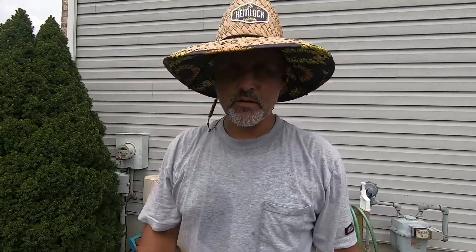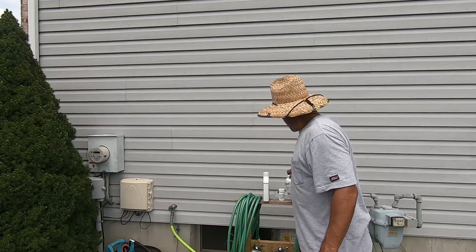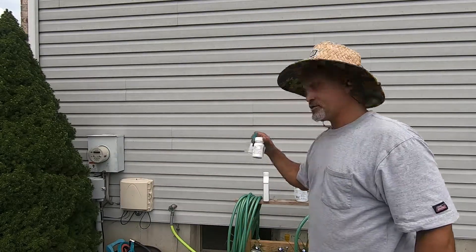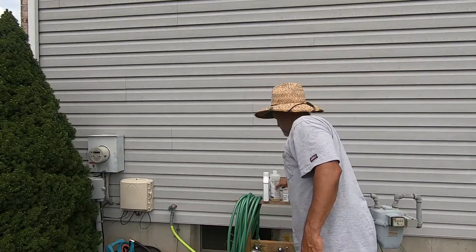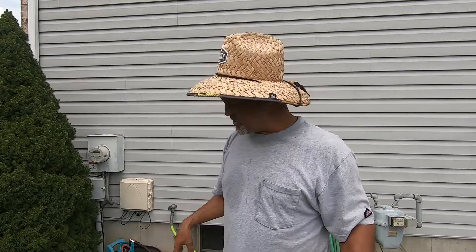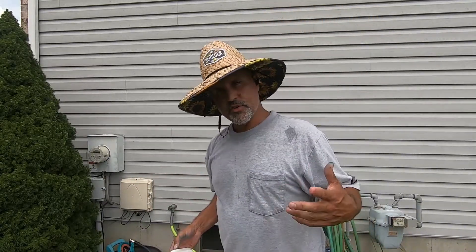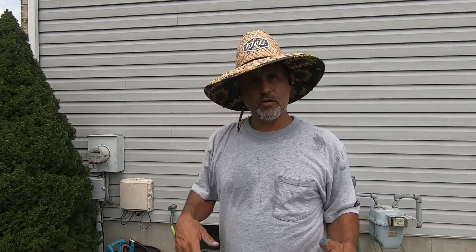It's covered in blue dye, and now I've got it all over me. So let's take a look at this: I've got my Speedzone at 4 ounces — that's 1 ounce per thousand, a little lighter than a full rate. I've got my Quinclorac at 0.18 ounces per thousand, and my Sulfentrazone at 0.18 ounces per thousand. I added Duo Stick Non-Ionic Surfactant, Simple Lawn Solutions Lawn Energizer 6-0-0 plus 5% iron, and my Turf Marker Blue SC dye from Prime Source.